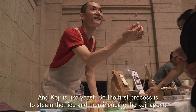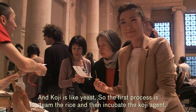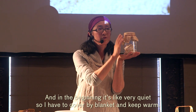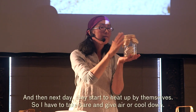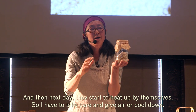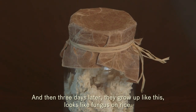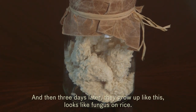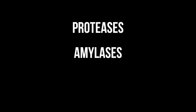Koji is like yeast. First, I steam rice and then incubate a koji agent. In the beginning it's very quiet, so I have to hold a blanket and keep it warm. Then the next day it starts to heat up on its own, so I have to give it air or cool it down. Three days later it grows up — it looks like fungus on rice. At the same time it provides a lot of enzymes: protease, amylase, and lipase.